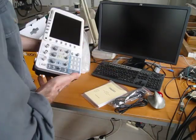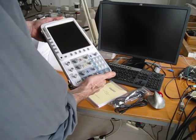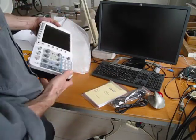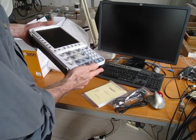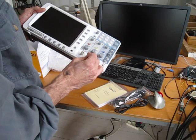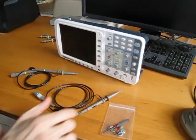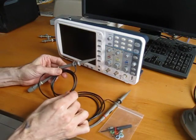The scope itself — the scope did come with a piece of plastic on the display, which I peeled off, so there was protection on the display. It also came with these little BNC covers, which I popped off the two channel inputs, but I've left on the external trigger.